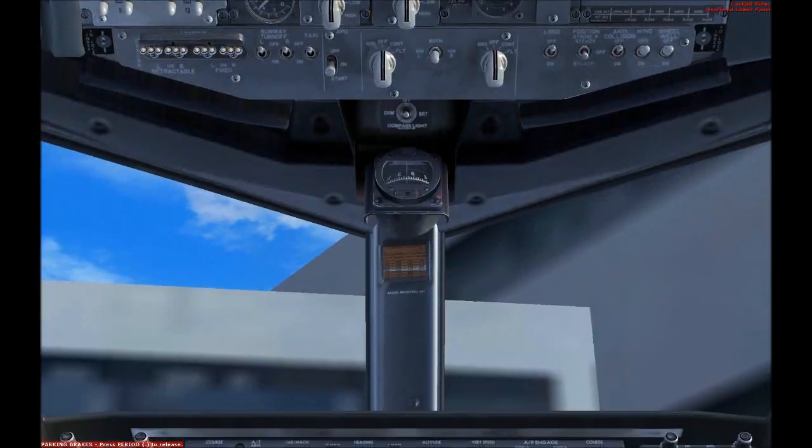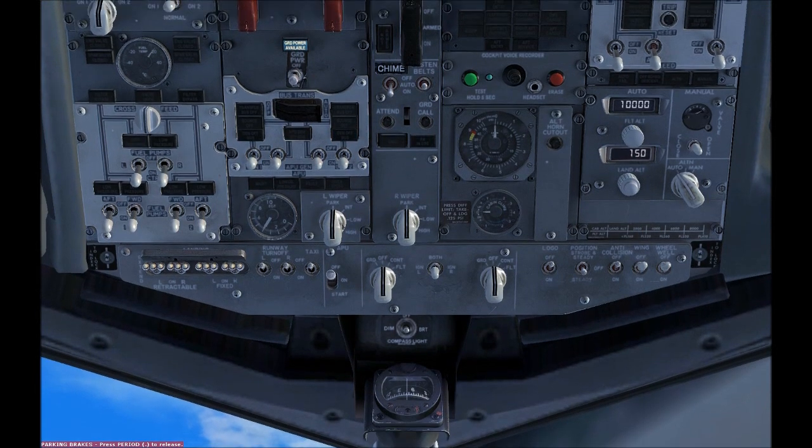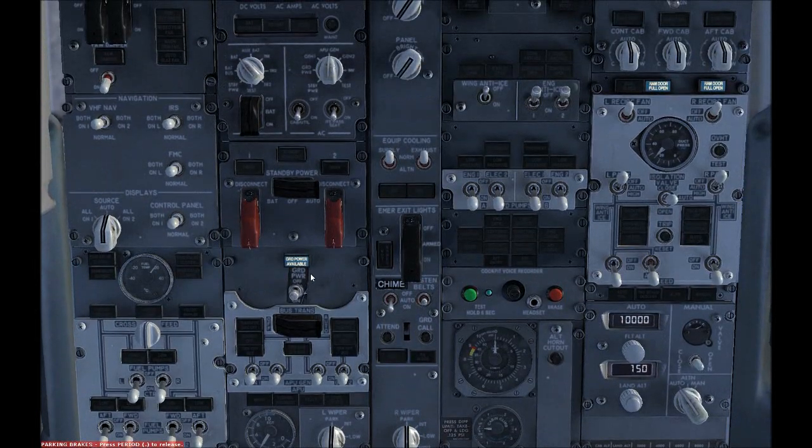Our engines are now up. So we could turn on the generator and put the APU off. And we could put the ground power off. We should get these started and put these off.